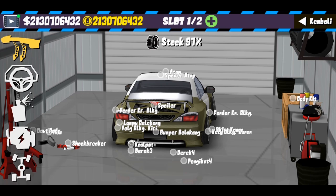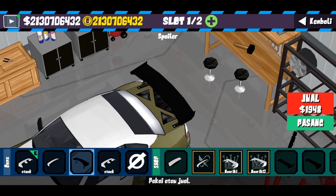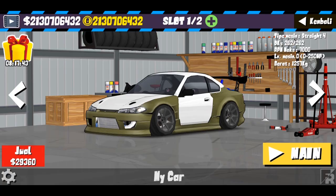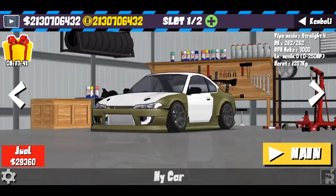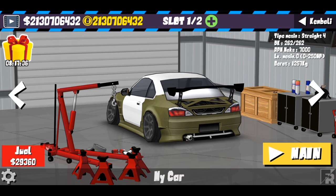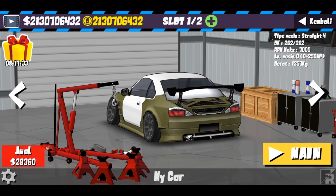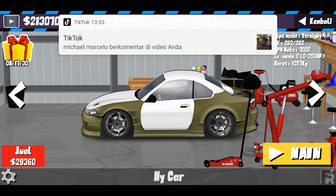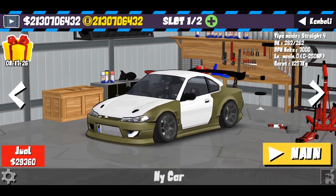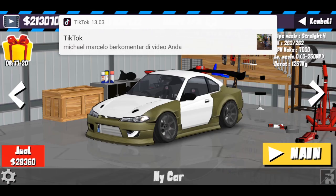Untuk spoilernya kita gunakan yang ini — lebih mirip dengan mobilnya James Dean. Mungkin setelah livery S15 James Dean ini, gue bakalan buat S15-nya Zico ataupun Depo, antara dua itu. Jadi pokoknya stay tune terus di channel APRB Bali, karena mungkin projek-projek ke depannya gue masih fokus ke S15 dulu, karena banyak request yang minta dibuatin S15.